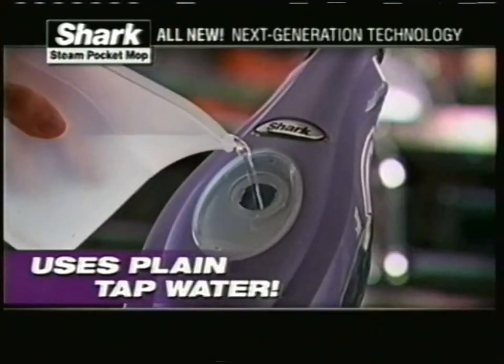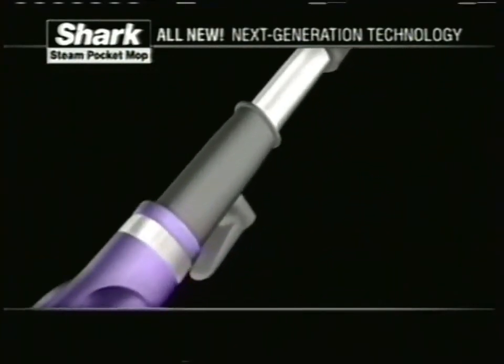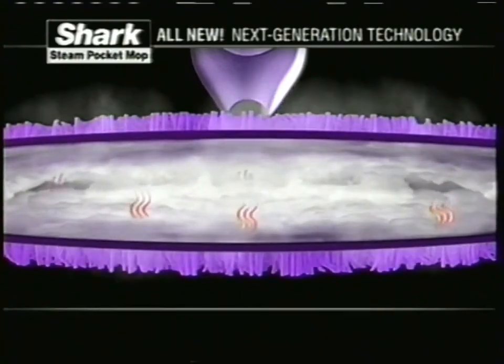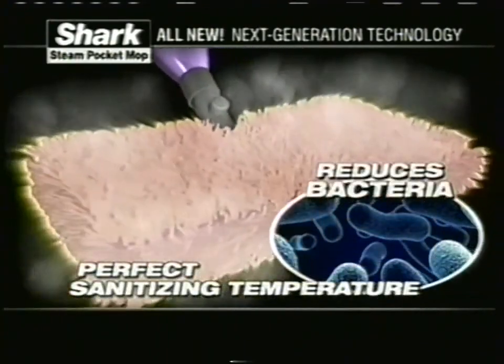Here's how it works. Simply fill it with tap water and snap on the cleaning head and pocket. Then, with every push forward, superheated steam is automatically injected into the double-sided steam pocket and released through both sides, creating the perfect temperature to clean and sa...